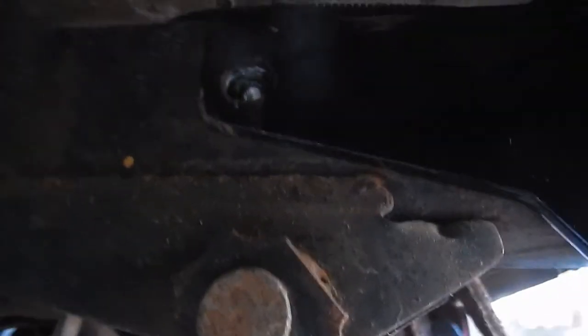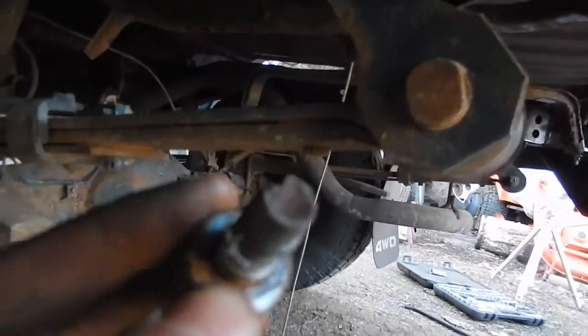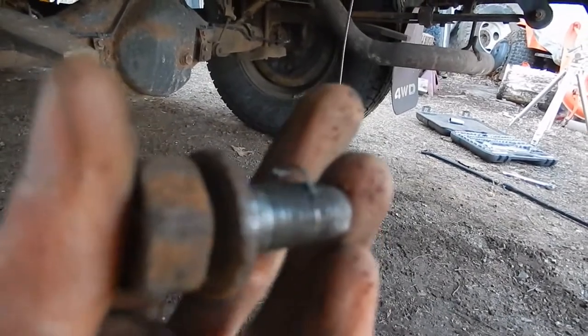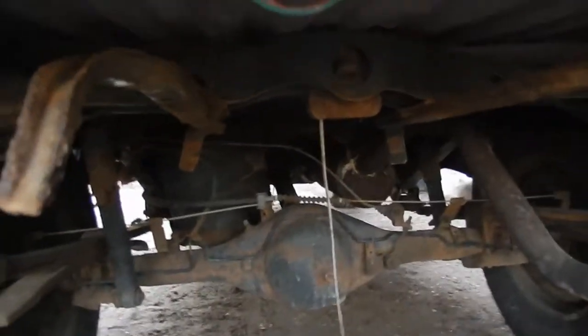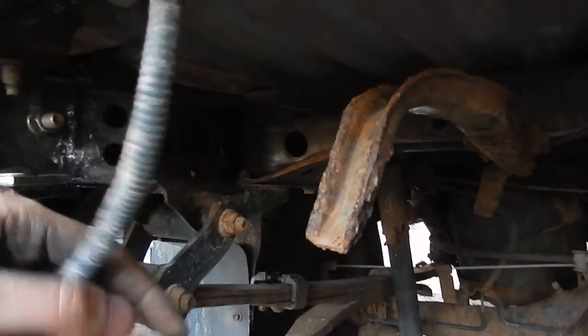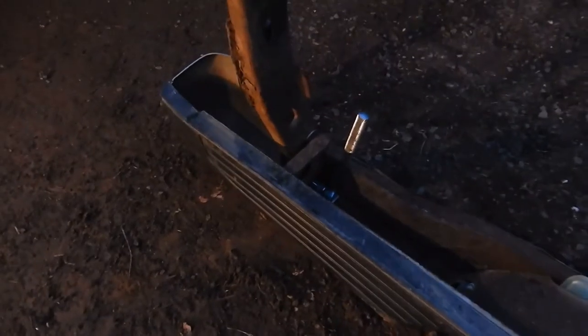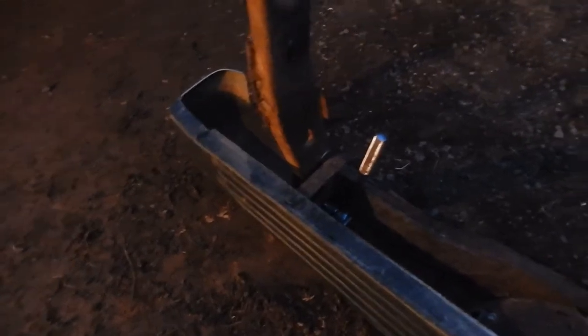I was putting in one of the last factory bolts and it decided to take some of the threads with it — you can see threads from the nut came out. Those threads are no good anymore, so I drilled them out and put one of my half-inch bolts in there. Good thing I bought them. Of course, the spare tire was in the way so I had to get rid of that, then I came in from the inside and drilled that hole out.